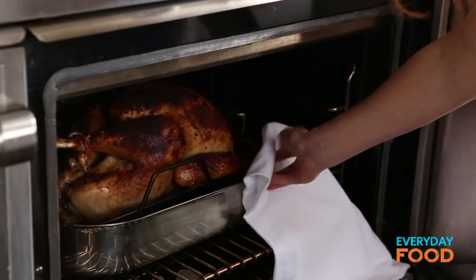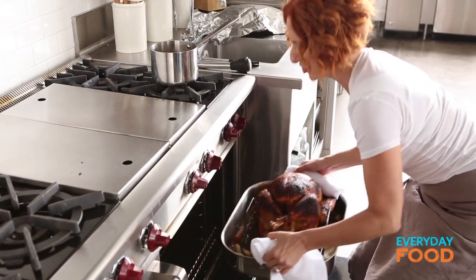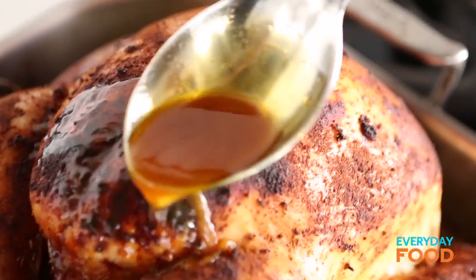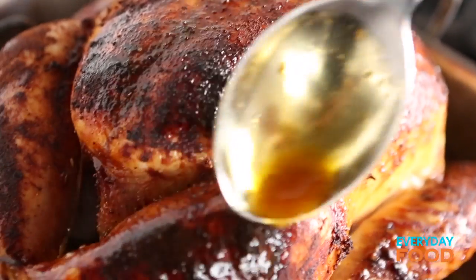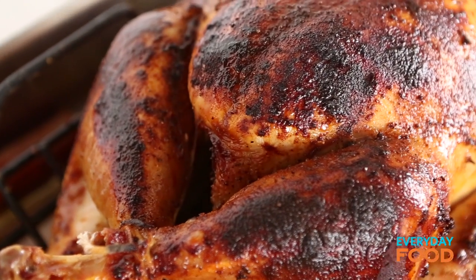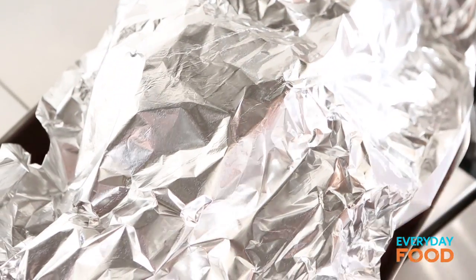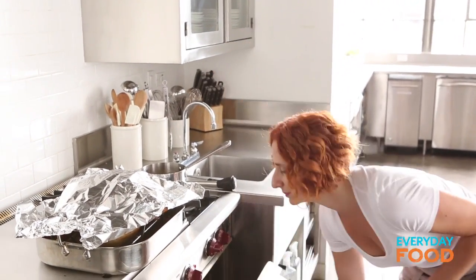You're gonna wanna baste your turkey every 20 to 25 minutes. I like to take it completely out of the oven so I don't lose heat from the oven. Make sure you bend your knees when you're lifting your turkey — that is heavy. Stir up your basting liquid and then spoon it over the top. You can use a baster, a brush, or a spoon. It just keeps the turkey nice and juicy and delicious as it's baking. After about 25 minutes, the top might start getting a little bit dark — it might look like it's getting burnt. To avoid that, tent it with some aluminum foil. That protects the top from getting overly dark while allowing it to continue baking. Remove the foil every time you want to baste it.